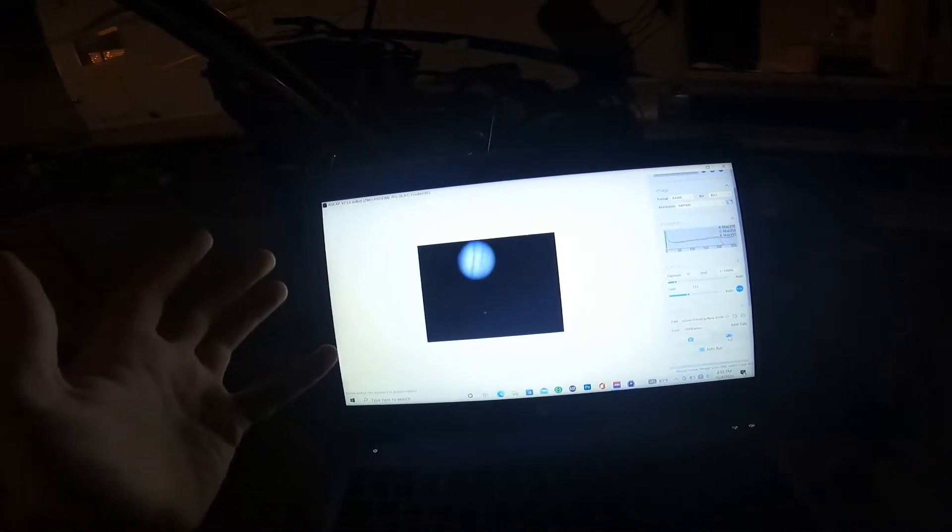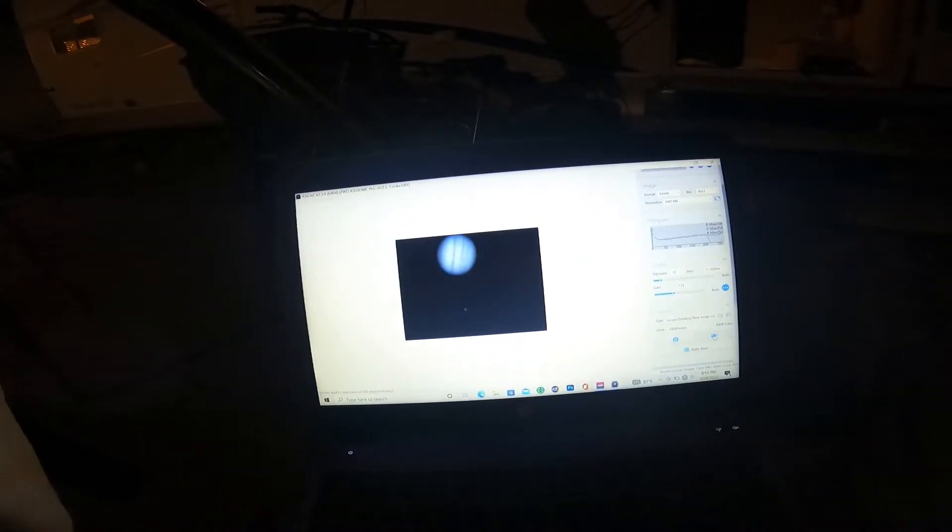I'm not going to show you everything because it's actually quite boring. How most cameras work on Earth is you just take a picture, but space is not that easy because we have something called the atmosphere. The atmosphere is a very dynamic place — it wobbles and distorts light.